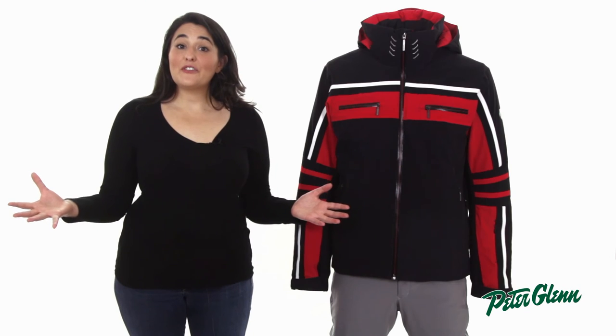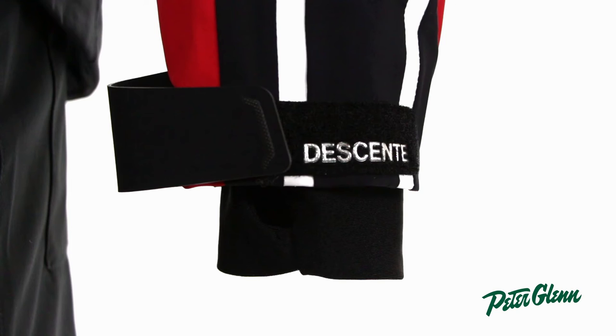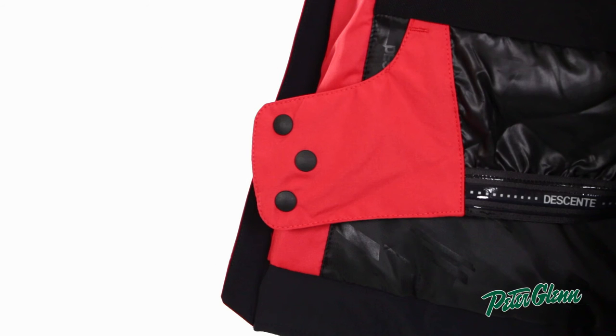There are also a ton of great features for the average skier. At the cuffs, there are thumb hole wrist gaiters and Velcro adjusters to cinch the sleeves over your gloves to create a tight seal. On the inside, there's a powder skirt to prevent snow from coming up the bottom of the jacket.